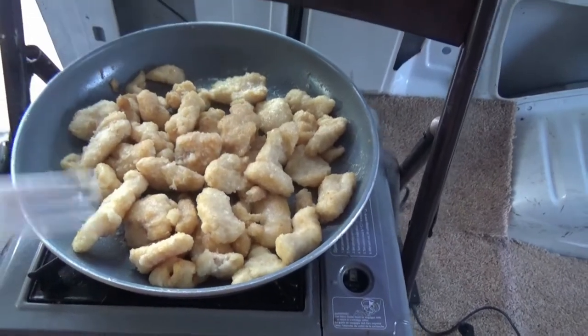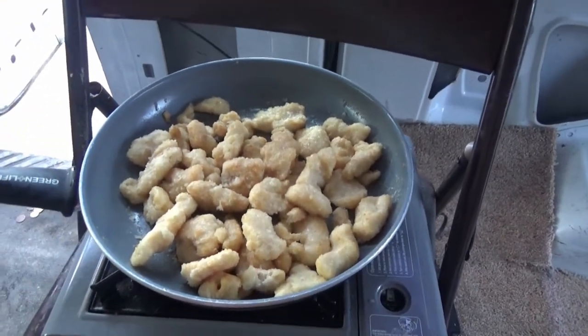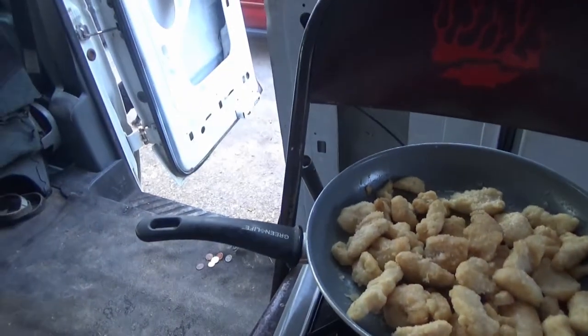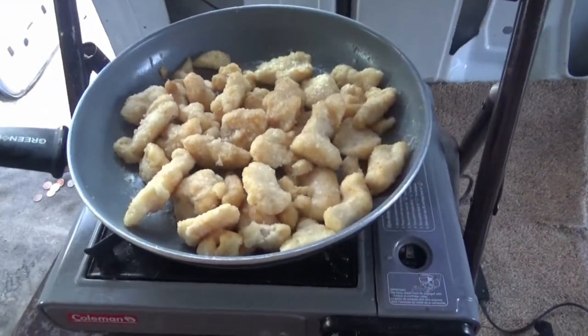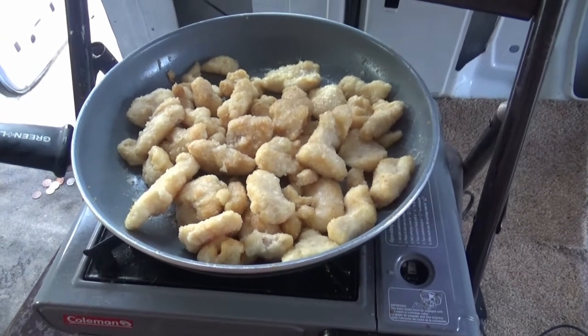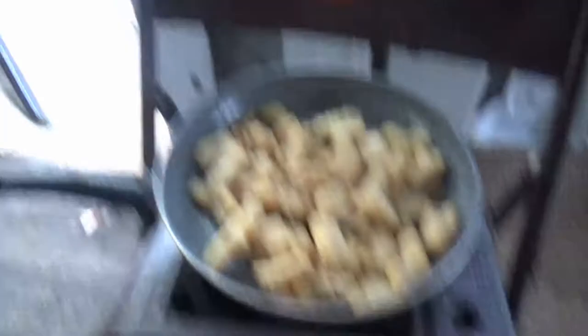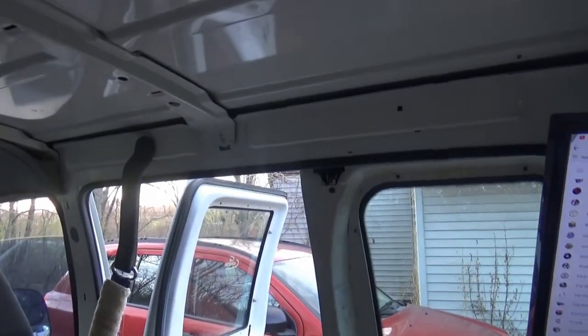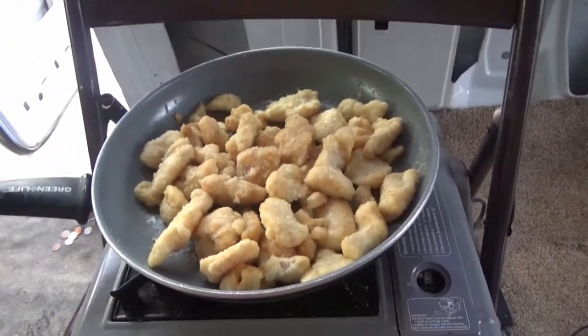So I'm just gonna look for something. I always told myself if I found a van that had two barn doors and no windows anywhere else, that I would get it. And well, wouldn't you know it, something like that just came up.